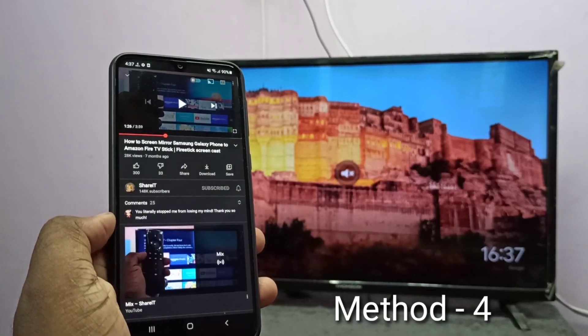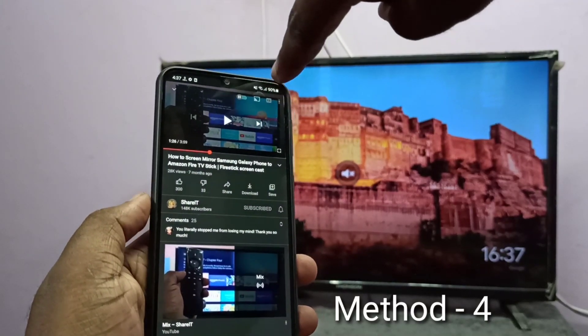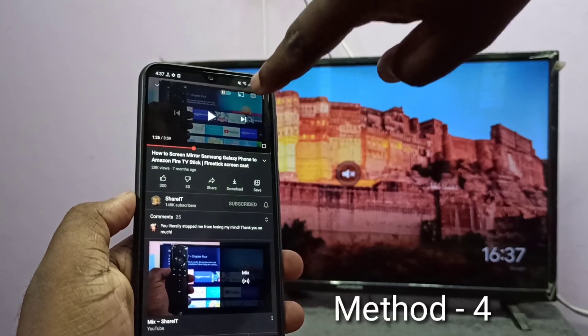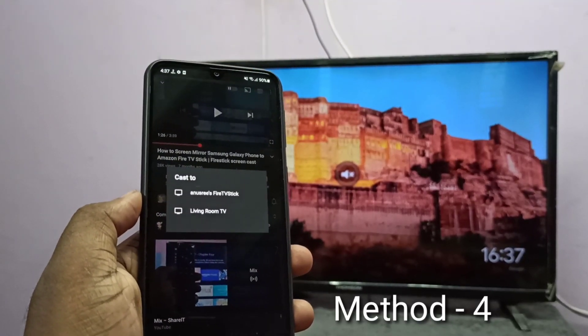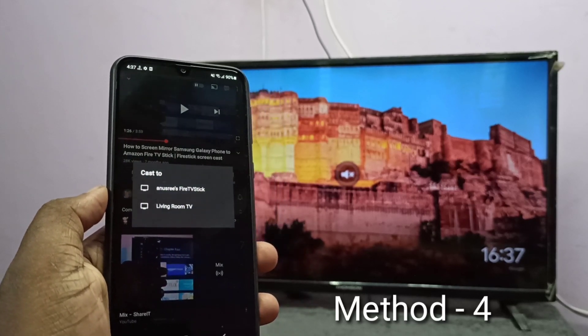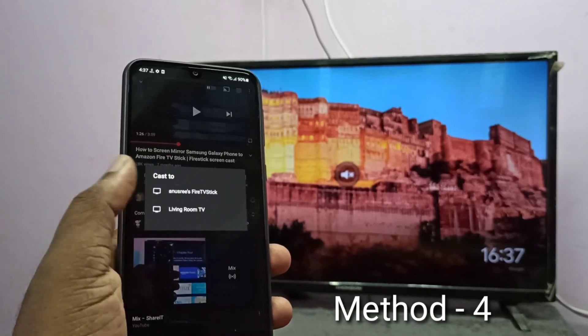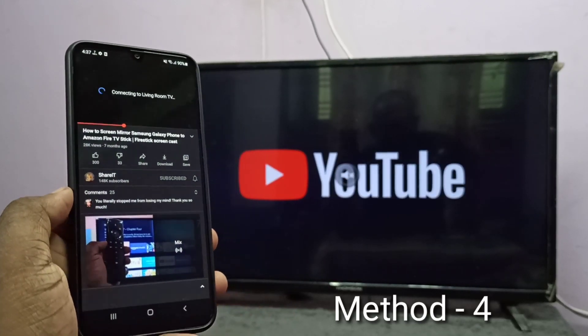Here I open YouTube — YouTube supports casting. Open a YouTube video. On top of the YouTube video you can see a casting icon — tap on this casting icon. Here you can see two devices: Fire TV Stick and Living Room TV. Living Room TV is the Google Chromecast device I am using — tap on Living Room TV. Now it's connecting, please wait.